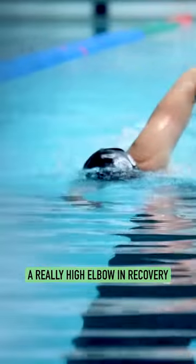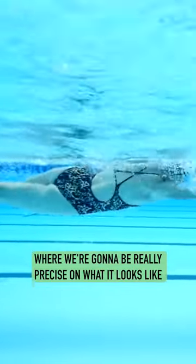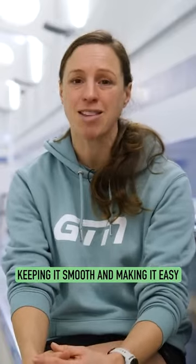You'll see some swimmers having a really high elbow in recovery, others with a straight arm. It's not like the underwater phase where we're going to be really precise on what it looks like. Here, it's about keeping that momentum, keeping it smooth, and making it easy and comfortable for you.